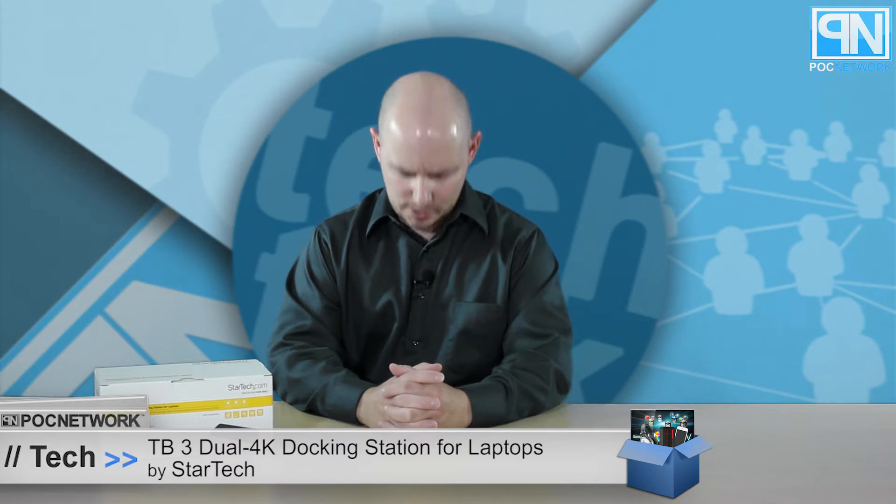POC Network here with another unboxing, this time coming from the company StarTech — another company we've discussed in the past. This one is a dock. In fact, last time we covered a dock as well; I believe it was a hard drive docking and cloning system.